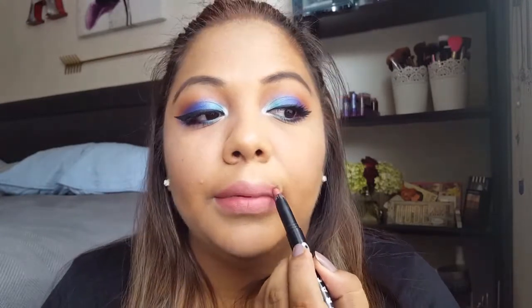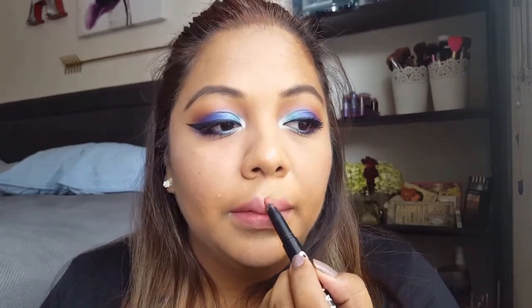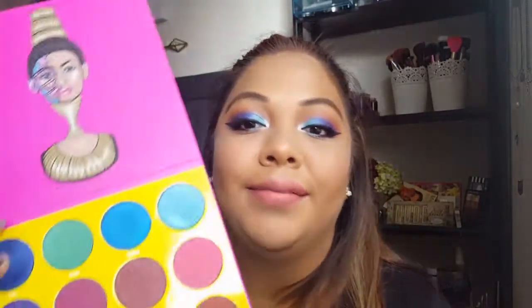I had not been this excited to do makeup in a long time! I'm so excited and I cannot wait to create more colorful looks using this palette. I hope you guys liked this look — if you want to see any other particular color in action, leave a comment below, don't forget to subscribe, and stay tuned for my next video. See y'all later, bye!